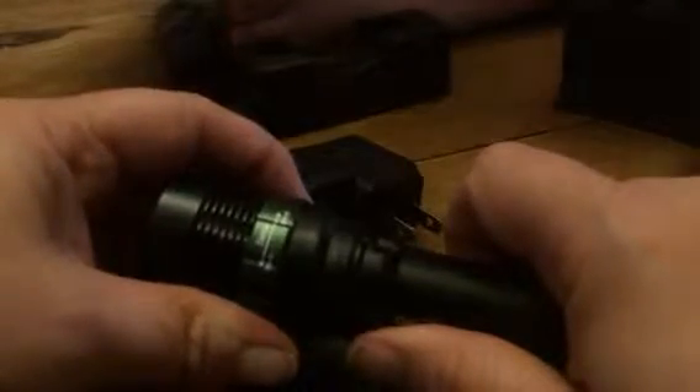Here's the flashlight. It has a little lanyard as well so you can wrap it around your wrist. It's just a really great little light. It has a dimmer so you can dim the light when it's on.